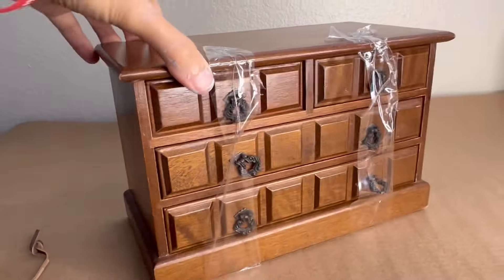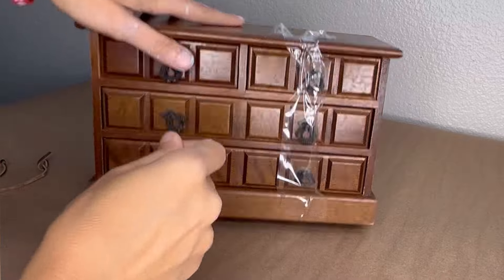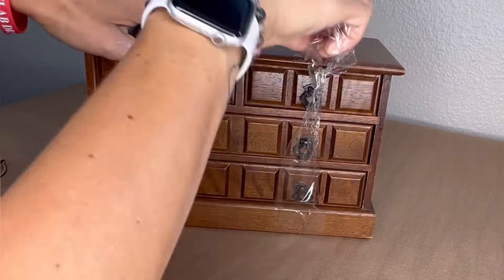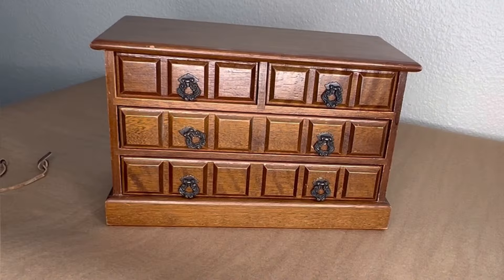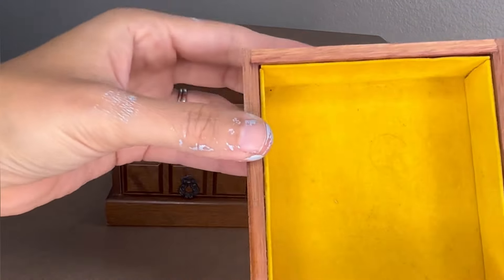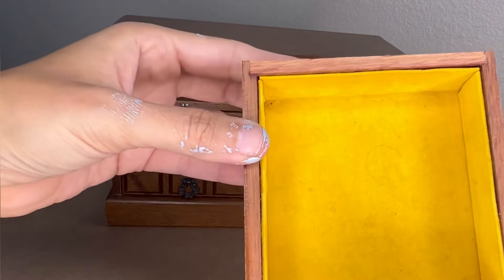As always, the first thing I do is take it apart — whatever I can take apart — and clean it. All I really had to do was take off the tape, and then I looked inside to make sure nothing was really filthy. There was just some lint, and I'm going to show you how to take care of that.